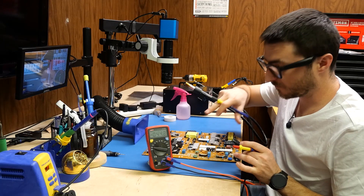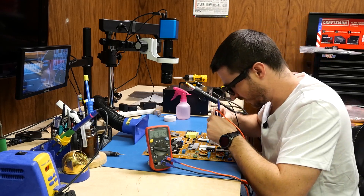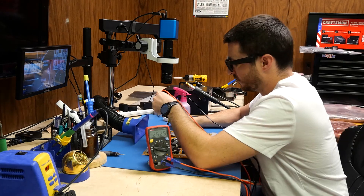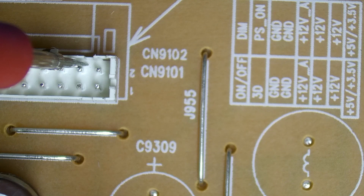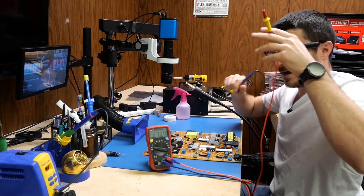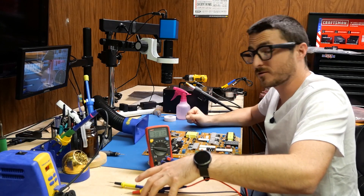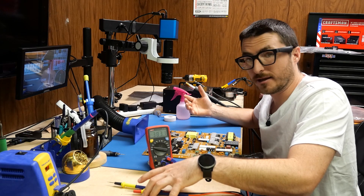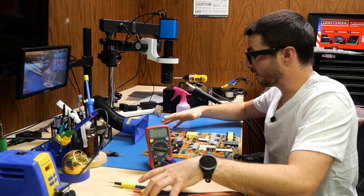I have my voltmeter in DC mode. Let's plug it in. We're going to do a quick check on our filter cap, and we have 169 volts. Let's check to see if we have our 12 volts — and we have 19.18. That actually is normal. Even though it says 12 volts, this power supply does actually output 19 volts. A good working board always outputs 19 volts, so that means we are getting good output voltage.